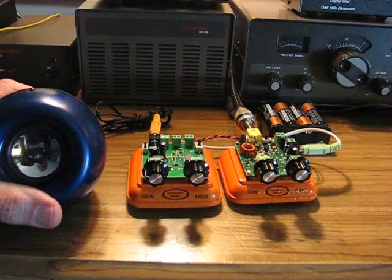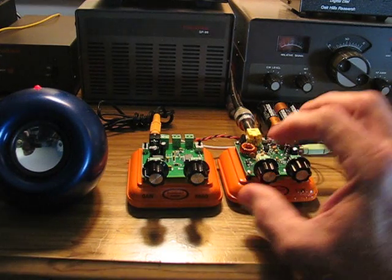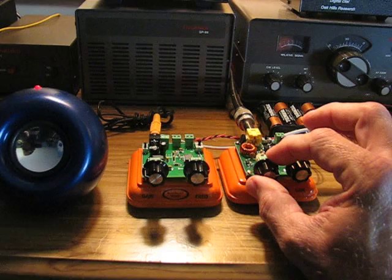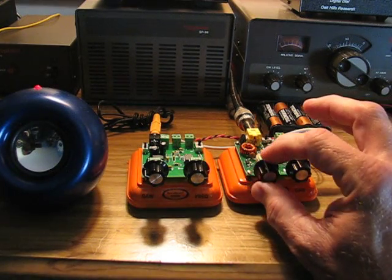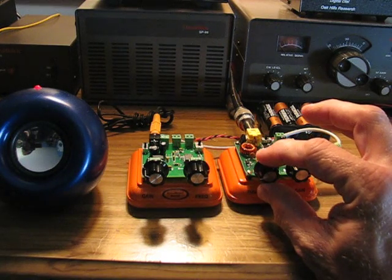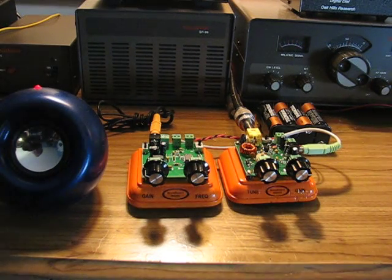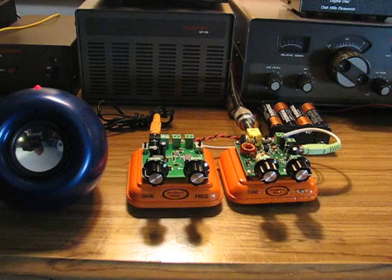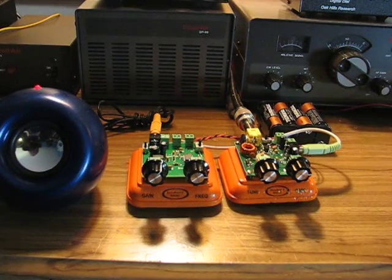Here is the Sawdust — turn the speaker unit on. A fairly reasonable CW signal coming through there. And then I'll kick in the filter. I would have no trouble working him.